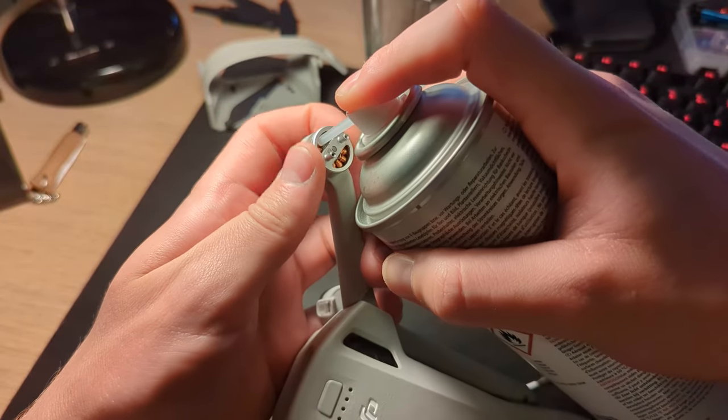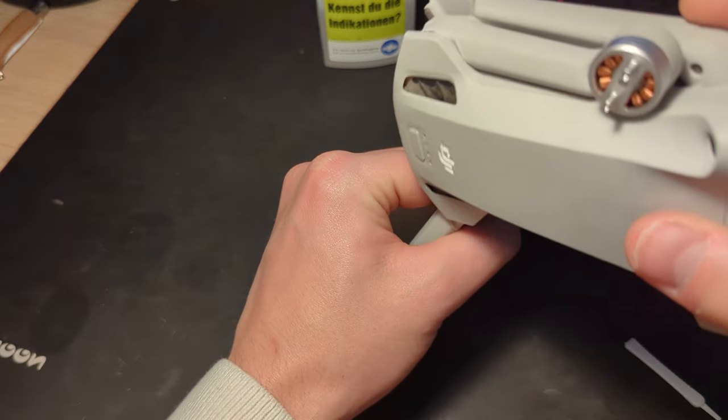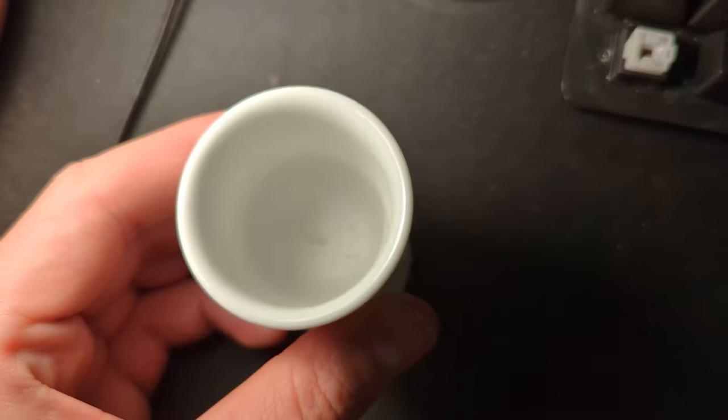Secondly, I tried dipping each rotor into isopropyl alcohol, which also helped a little bit but still not enough. You can see here a few sand particles in the little cup that also came out.